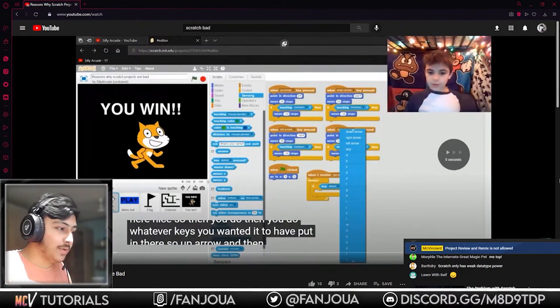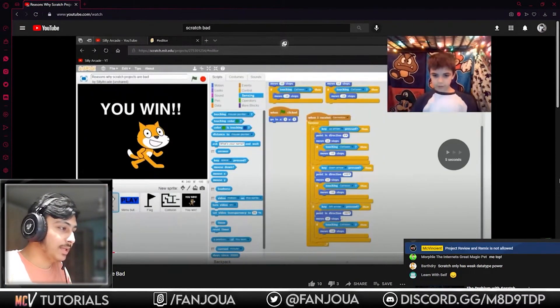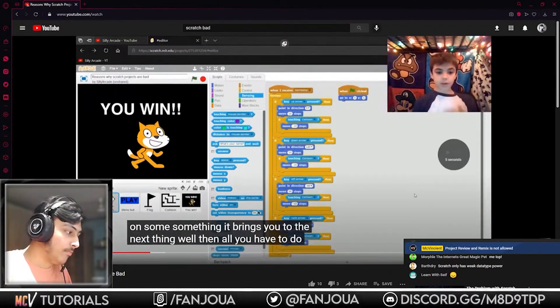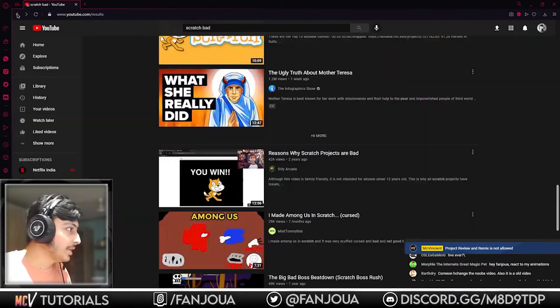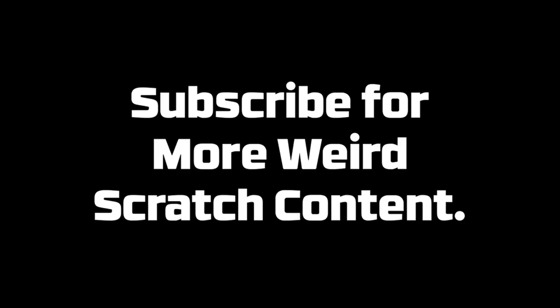He's simply giving a tutorial on how to press up arrow keys and things. This is basically just a tutorial — let's move on to the next video.